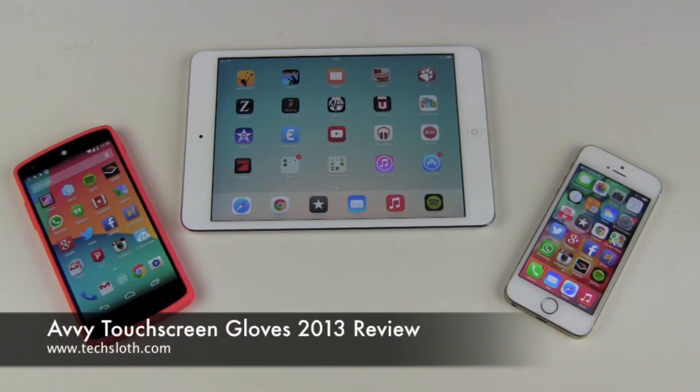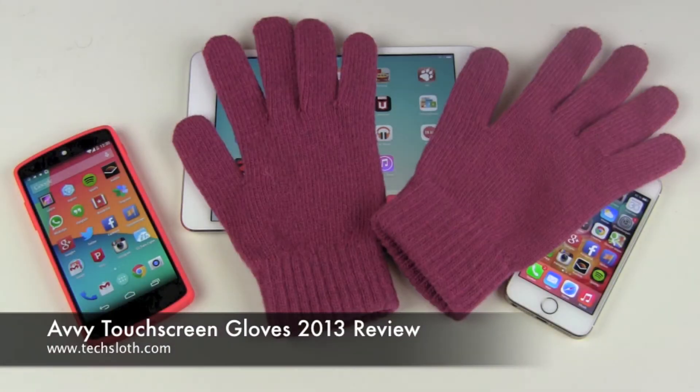Hello YouTube and welcome to another Texloss video. It's time for a review of the AV touchscreen gloves.